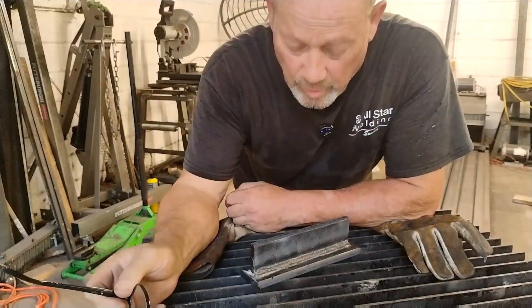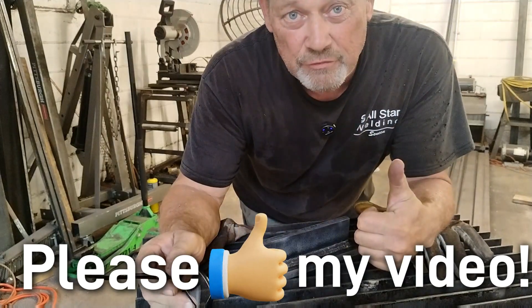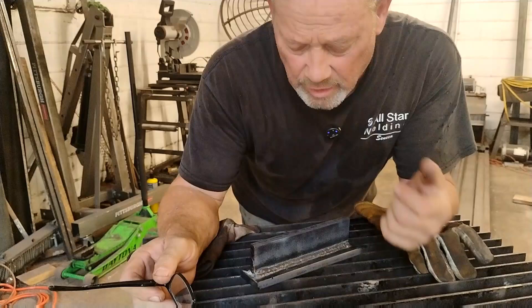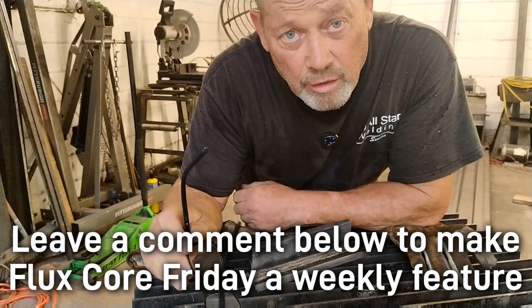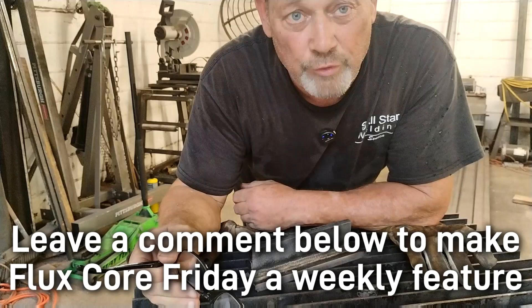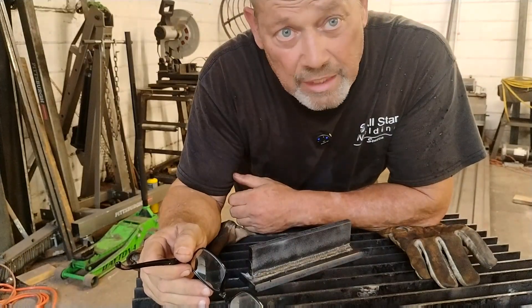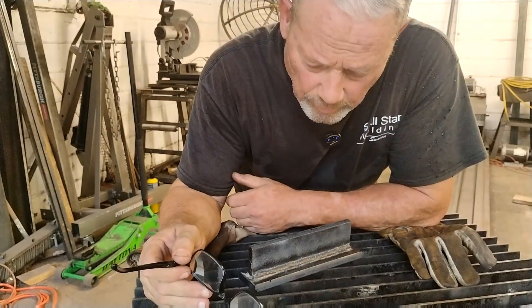That's it for Flux Core Friday. Please give me a thumbs up — it really helps with YouTube analytics. Leave a comment below if you want to make Flux Core Friday a regular thing. Give me some ideas of what we can do with flux core and I'll make a video every Friday as long as I can, because I do these for you.